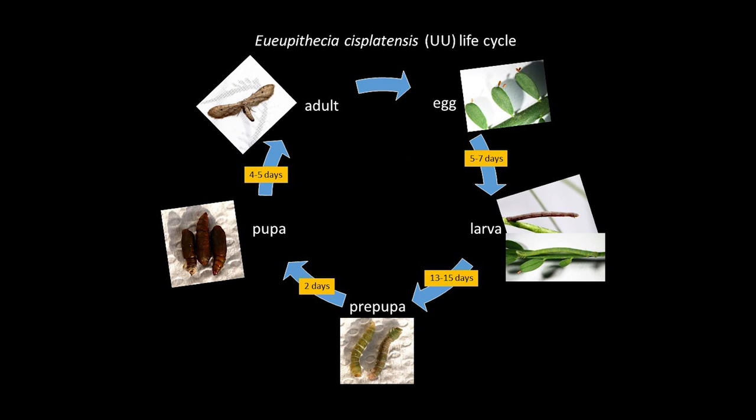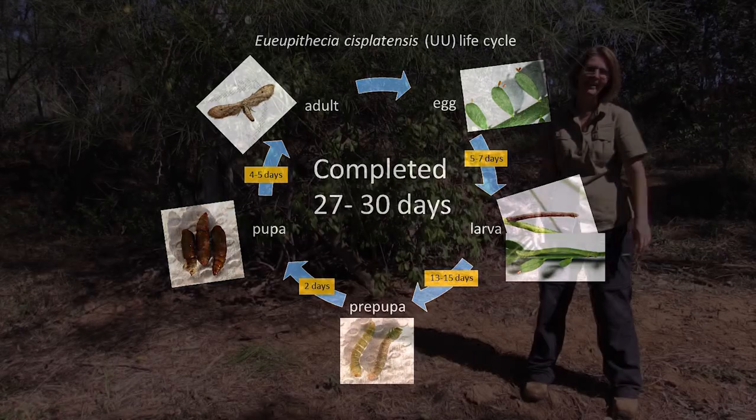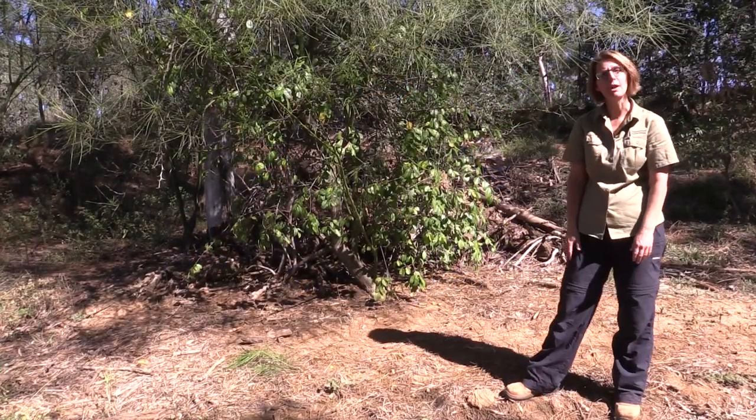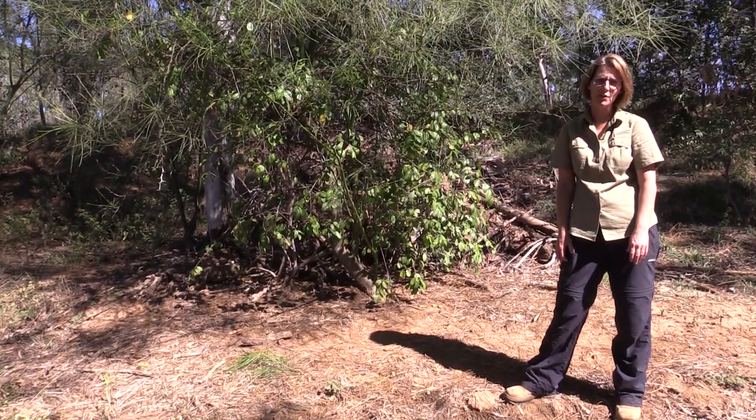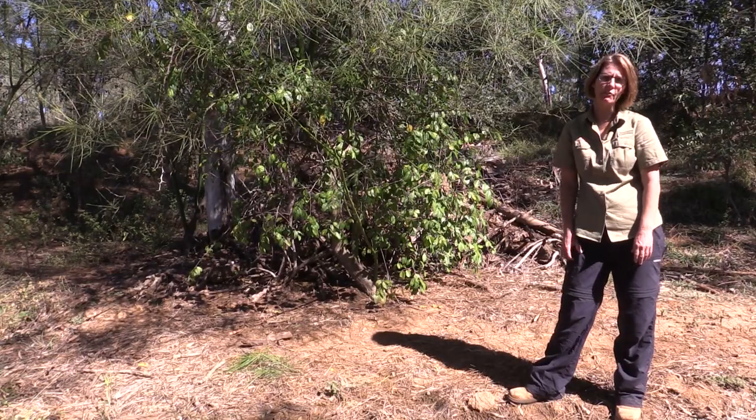The euu life cycle consists of eggs which then hatch after five to seven days into a larva. There are four instars in that larval process, taking around about 13 to 15 days. We then move into a pre-pupal stage, which takes two days to form that hardened pupal case, and another four to five days for the adults to emerge. The whole process takes around about 30 days to complete the life cycle. If you'd like any more information on the biological control program for Parkinsonia or any other invasive weed species in Australia, please contact us via the call centre on 13 25 23 or visit our webpage at www.daf.qld.gov.au.